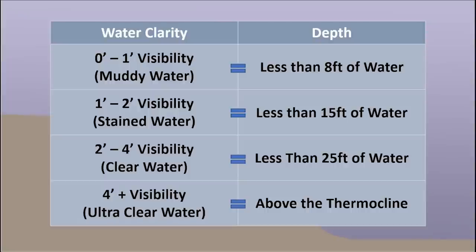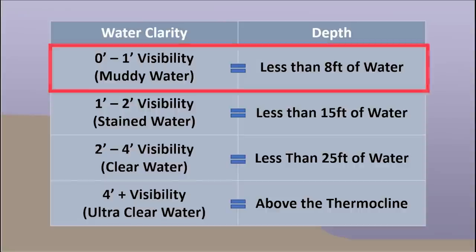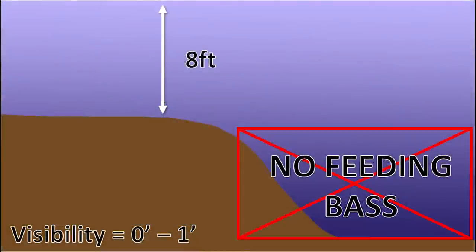Here are some general guidelines on how deep you should be fishing based on the water clarity of your lake. These are based on about nine years of personal fishing experience, so they may not be perfect. When fishing muddy water lakes — zero to one foot of visibility — I like to fish in less than eight feet of water offshore. That means the top of any structure, whether a hump, point, or ledge, is in eight feet or less. On some lakes eight feet can actually be pretty deep, especially when the maximum depth is only 25 to 30 feet.